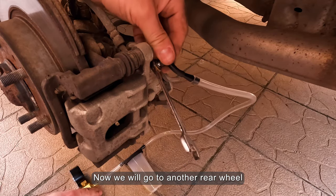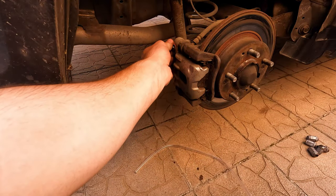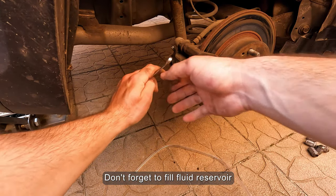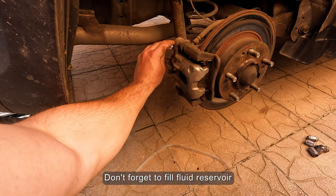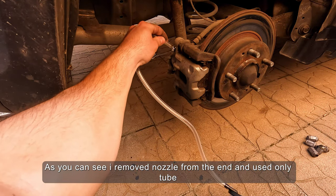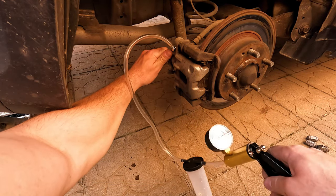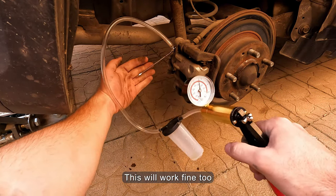Now we will go to the other rear wheel. Don't forget to fill the fluid reservoir. As you can see, I removed the nozzle from the end and used only the tube — this will work fine too.